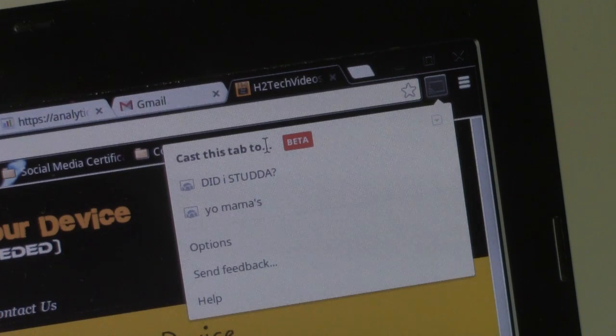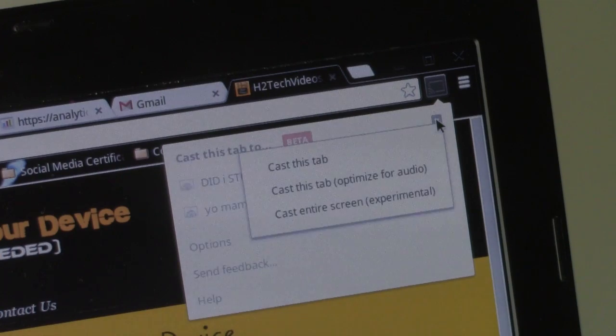Right here it says 'Cast this tab,' but what you actually want to do is go over to the right where there's a little drop-down arrow. Click on that and come down to where it says 'Cast entire screen.'